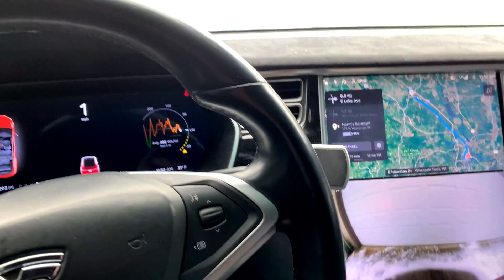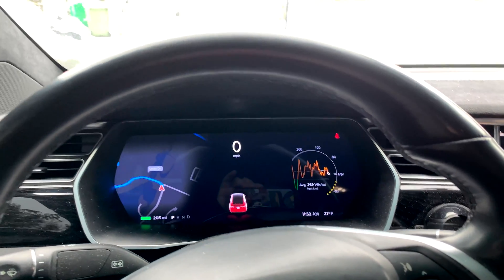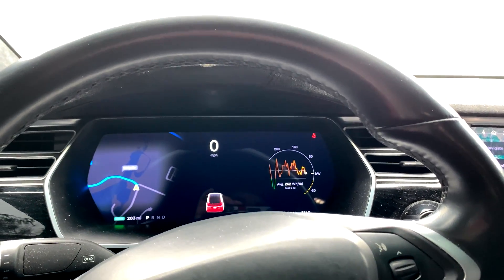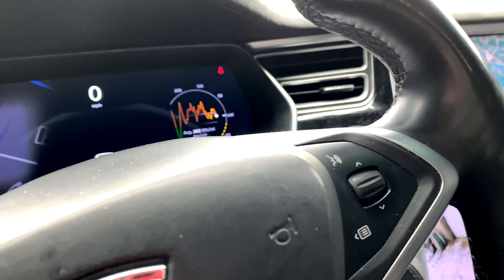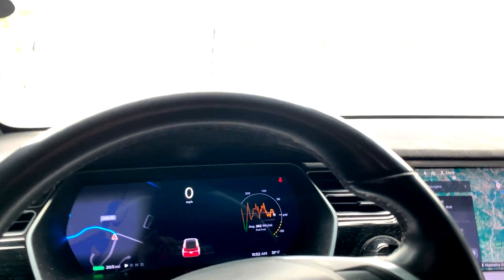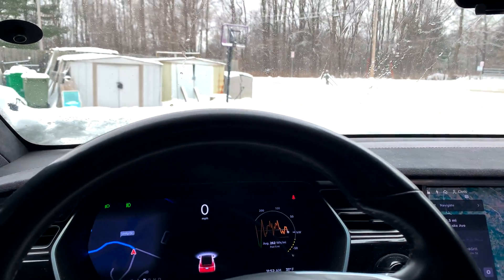And there we go — car is started and we can now drive. No cell signal required. Out in rural Wisconsin, a lot of times my phone will not have signal and the car will have signal, or the car will not have signal but my phone has signal. And my Model X loves draining key fob batteries.